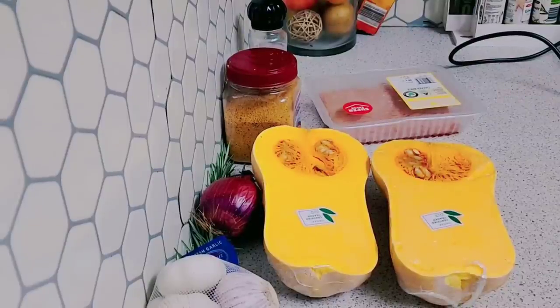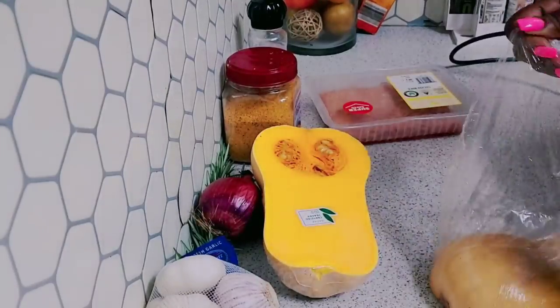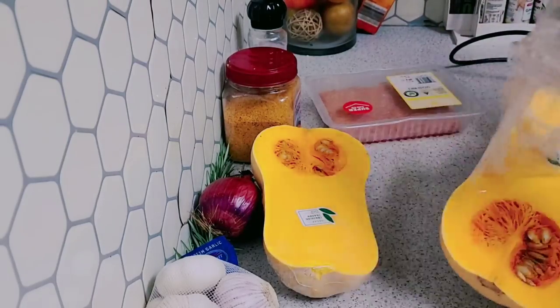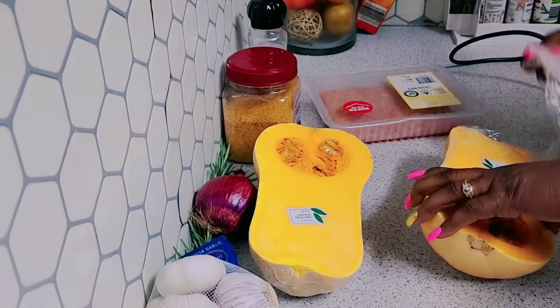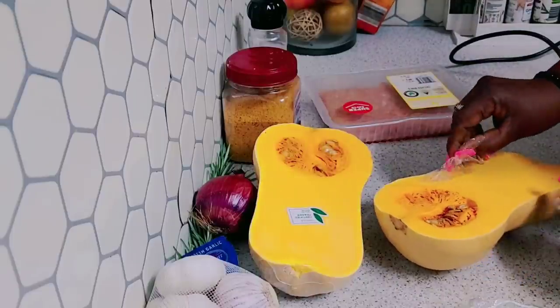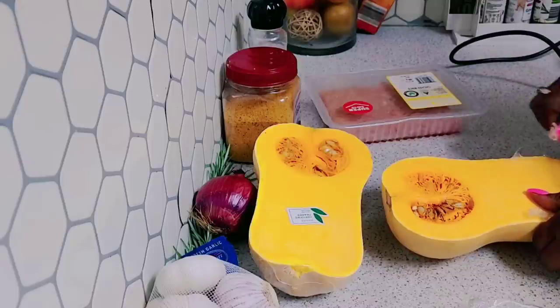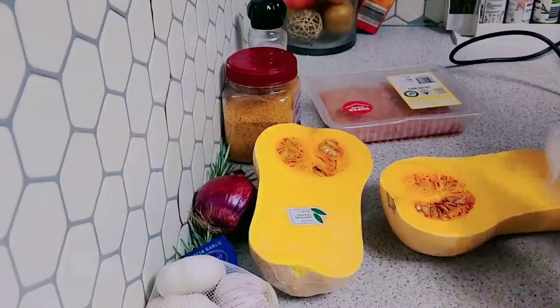Welcome back to another video. Today I am going to be doing some stuffed butternut squash for Christmas. You can do this for lunch, add it to whatever you cook — just a nice little meal. I'm going to be scraping all the seeds from this, then I'm going to bake it in the oven.